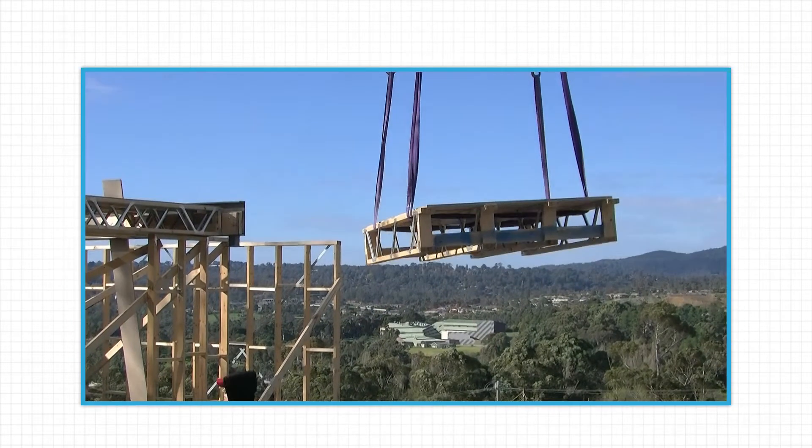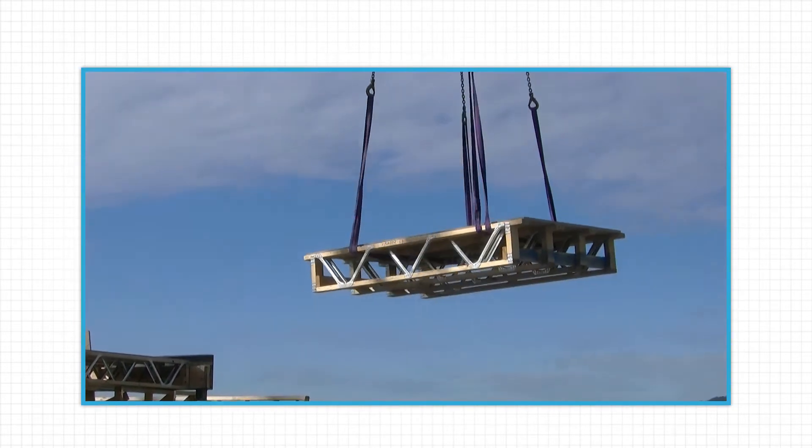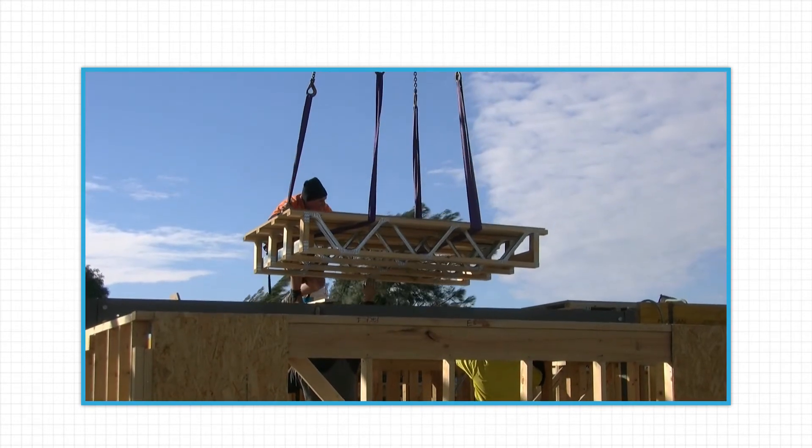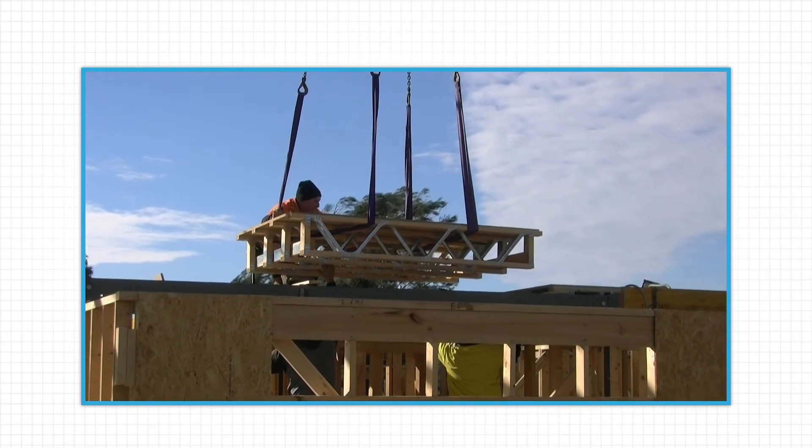This means they can be craned into position on-site and set in minutes. The implications on-site are substantial, with more square feet of flooring laid by less labor in a lot less time.